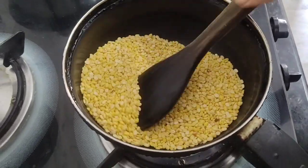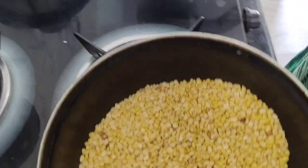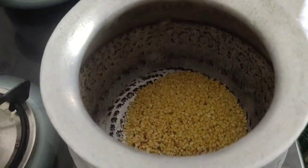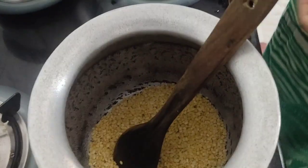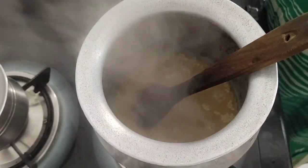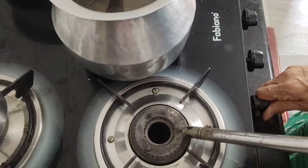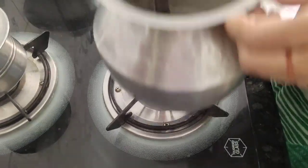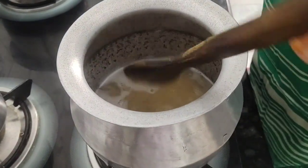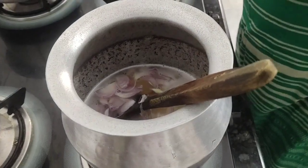Put the daal in the pan. Add the chilli and then add the tomato.